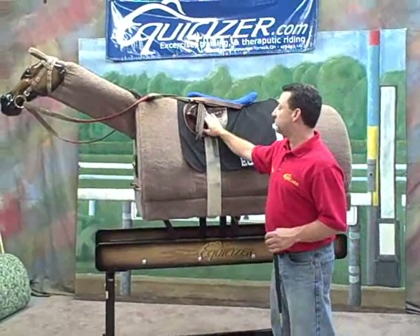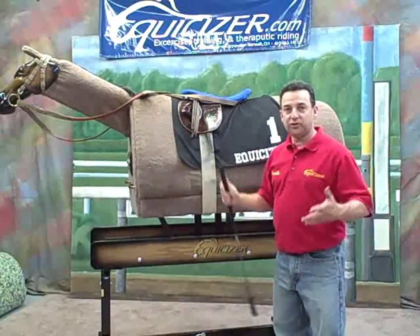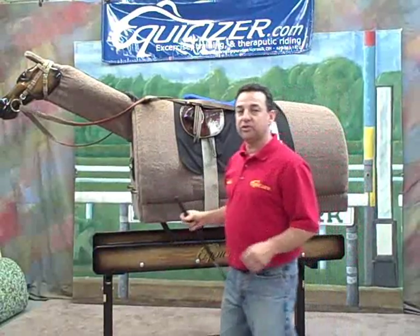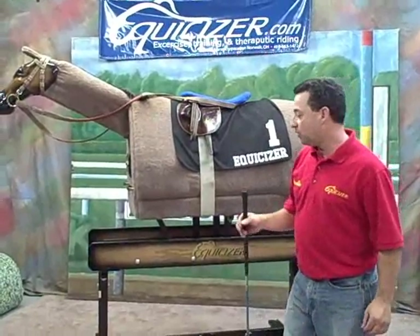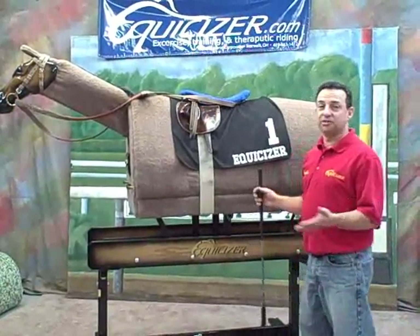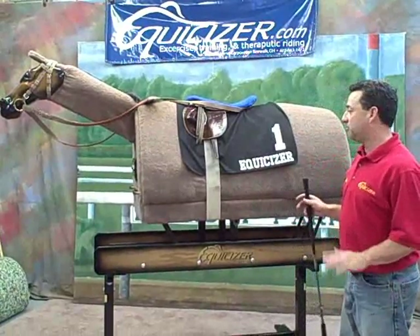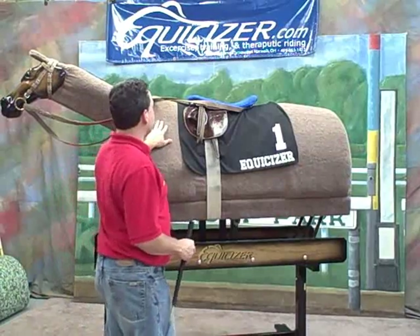When I approach my race horse, it's important that your body language is calm. You don't want to approach your horse in a way that might set them off. If you're at the race track and you're a jockey, you may be carrying a whip, so it's important not to approach your horse in a way that could startle them. Also, you don't want to approach a horse from behind — it's common sense, but especially a race horse, they'll cow kick or double bury in a heartbeat, especially if you're carrying a whip and they can see it. The best way to approach your race horse is from the front shoulder.